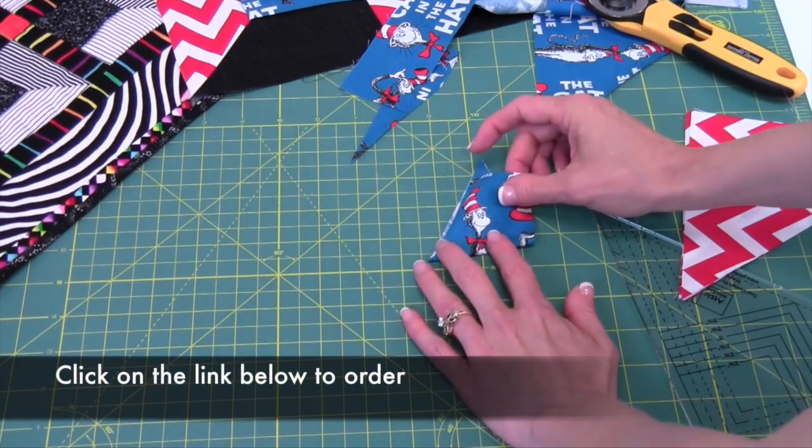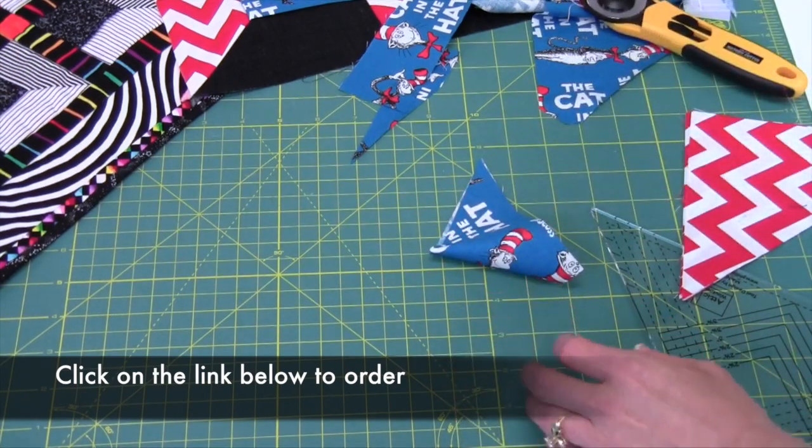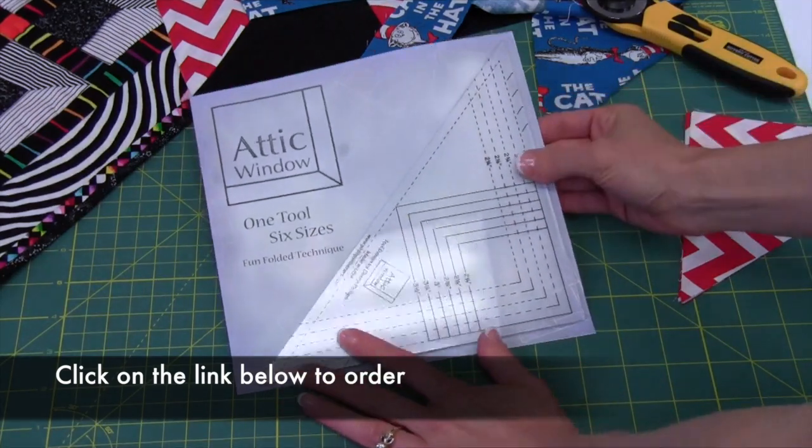Isn't that adorable? You will be able to do so many different sizes with this wonderful attic window from heirloomcreations.net.